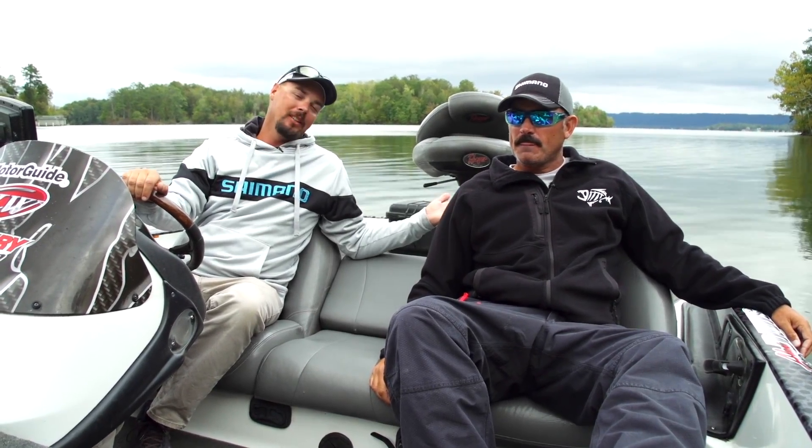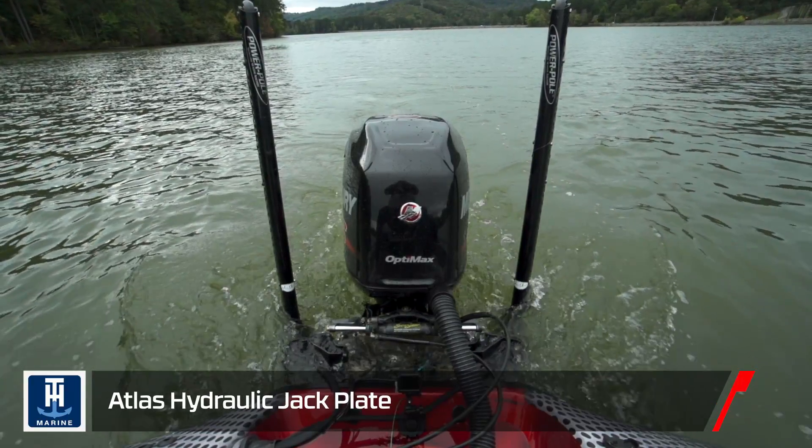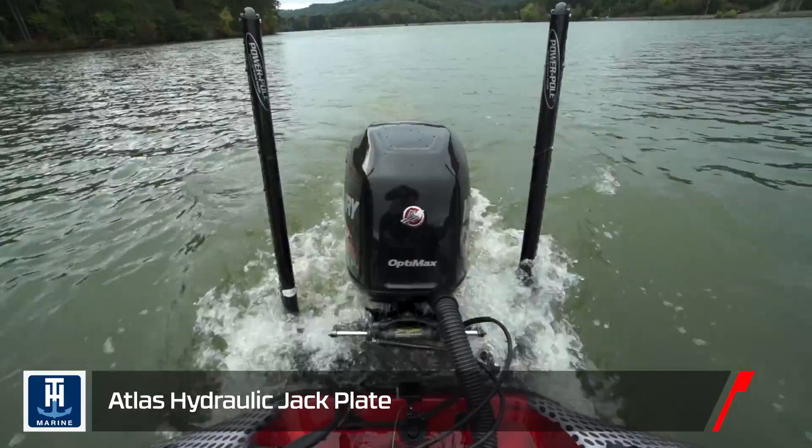Hey everybody, Alex Davis here, hanging out with my buddy Jared Lintner on Gunnersville. We were talking about why we like the TH jack plate so much. I have features that I love about it.